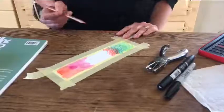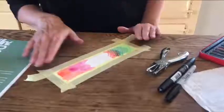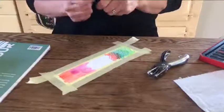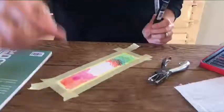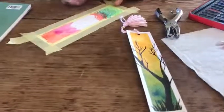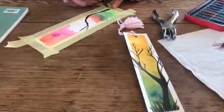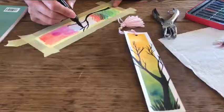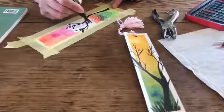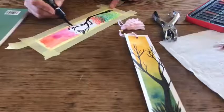Once your bookmark is dry you can then get out your pen — I prefer to use black — and draw your tree. If you set your tree at the side of your piece of work then it has more artistic licence to create something that is eye-catching. You can add as much detail or as little detail as you like.